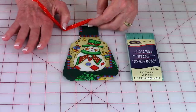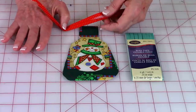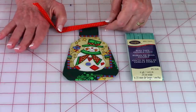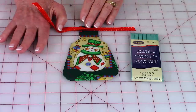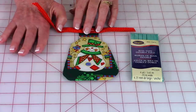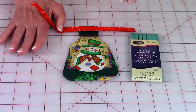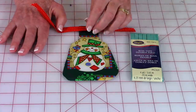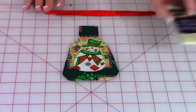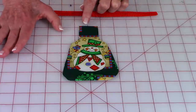When watching the bias tape video, cut your strips of fabric one and one-quarter inches wide and that way it will come out exactly the size you need for this project. The first thing you want to do is put some bias tape across the top.